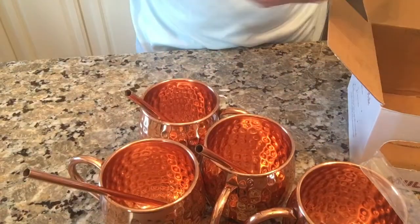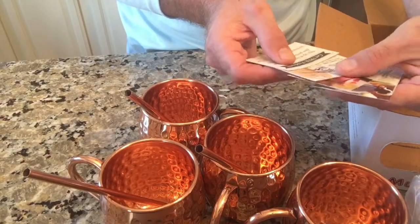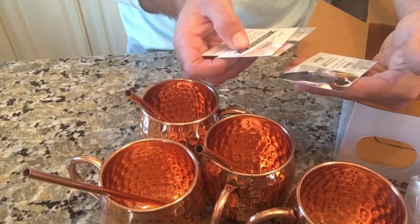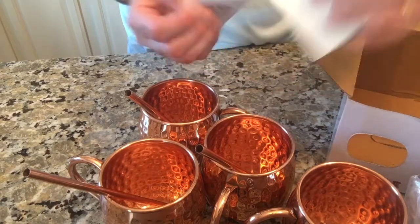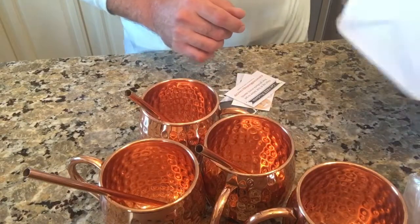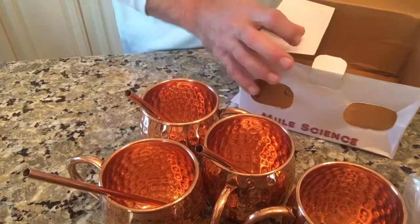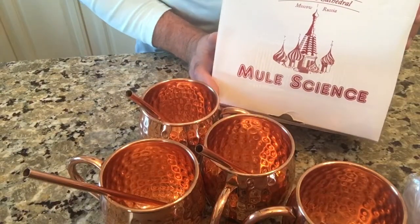Finally, there's an insert: get free products, 15% off Kitchen Science products, Moscow Mule mugs — if you buy them you can get an additional 15% off — as well as wine glasses from Advanced Mixology. Pretty cool extras. I don't see on the box how big this jigger is, but I'm guessing it's between one and one and a half ounces.